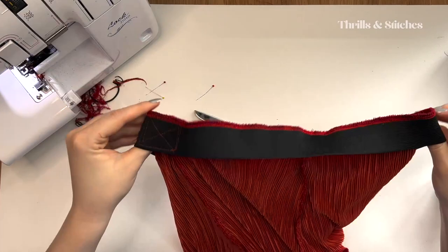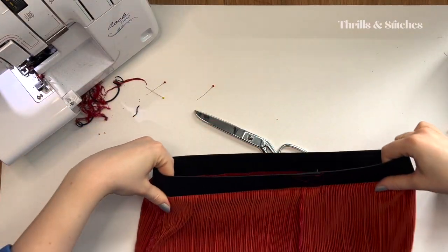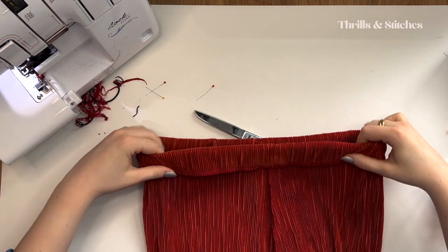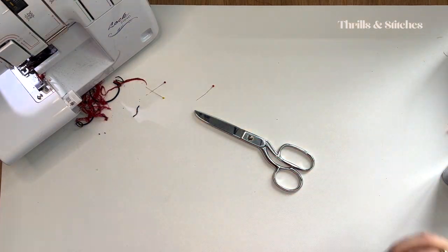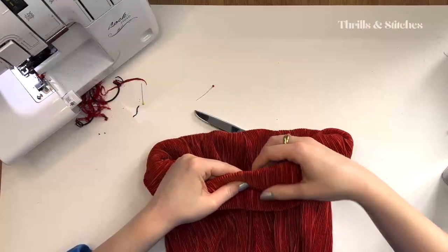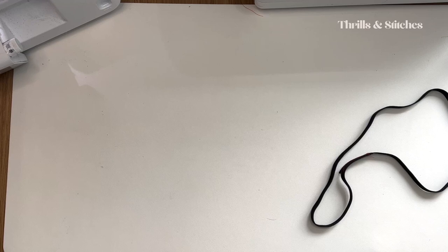The elastic is now sewn onto the trousers, and then we can simply fold it over once more to hide it away. What we're then going to do is stitch in the ditch to tuck the elastic down permanently. Trousers are done.